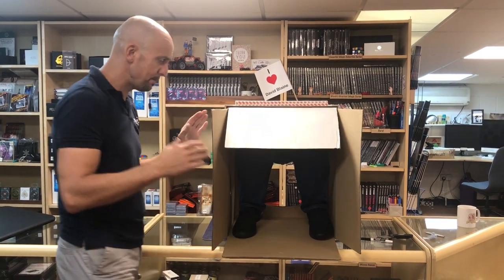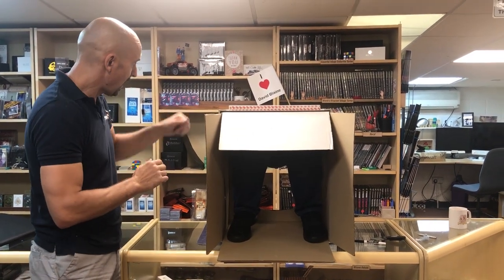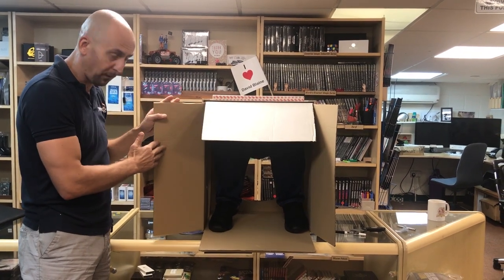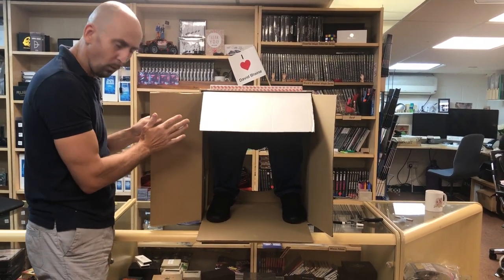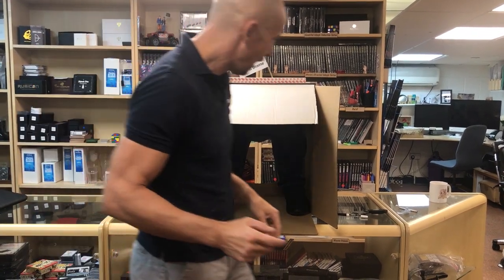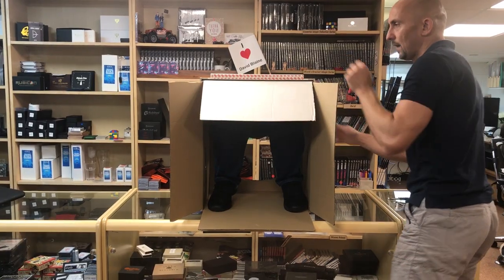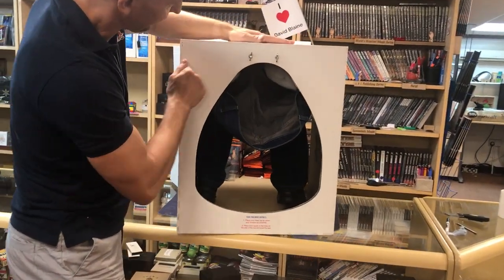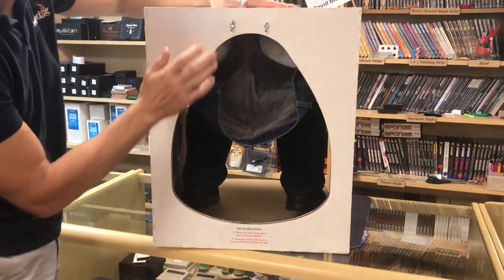With the deluxe version, the idea is that because it's hard, it will protect the box. If you just got the box on its own, it does tend to get a bit worn down and a bit tatty, especially around the handholds after a while. We'll show you the back side as well — look around here, you can see what the back looks like. So again, it's hard all the way around.